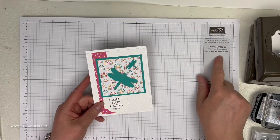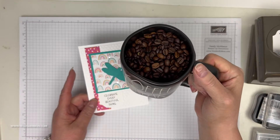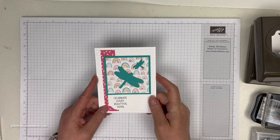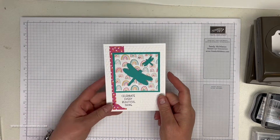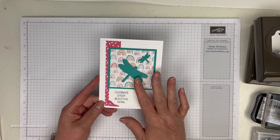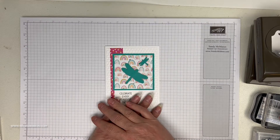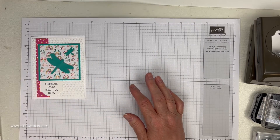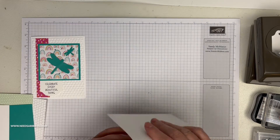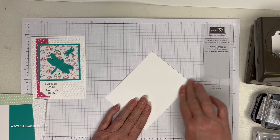Hello, this is Sandy McManus with needsaribbon.com bringing you another edition of Coffee Break. This card uses some celebration items from Celebration Winter 2022 — as of the time of this recording that has ended, but many of you have those items or earned those items with your $50 order, so they're at your disposal.